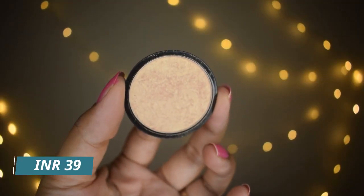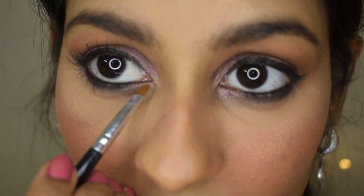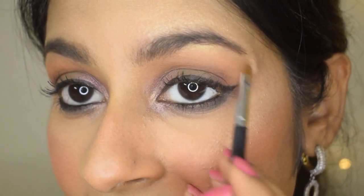Now for highlighter — this one is by Focallure and it might be out of stock on Nykaa. It comes in plastic packaging rather than a palette, but it's absolutely gorgeous and perfect for most skin tones. I apply it on the cheekbones. One crucial step left in eye makeup is highlighting the inner corner and under the brow. This inner corner highlighter brings your eyes forward — it's as good as any high-end highlighter.